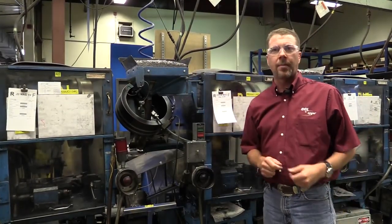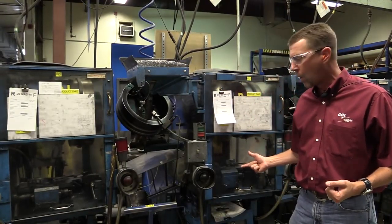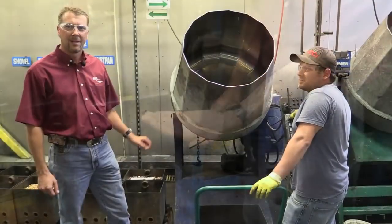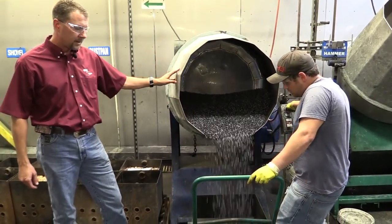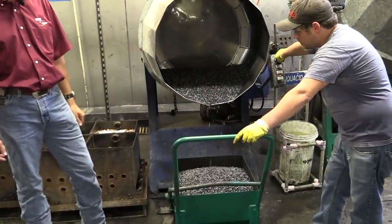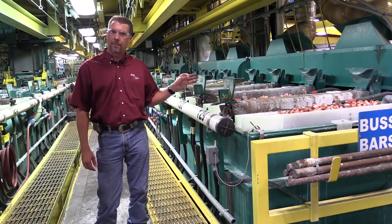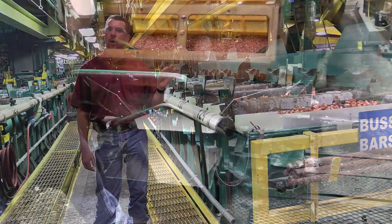Those cores coming off of the lead press are going to move on and get lubricated, then run through one of our core headers here to become swaged into a .22 bullet core. These will continue up to be either black lead or a plated bullet. We also have a black lead bullet that we apply in a mixing process and apply black lead — that's typically for standard velocity products. That lead core comes up here to our plating facility. It's going to go into one of our plating barrels and a plating bath to get the copper jacket put onto that lead core. We copper plate many of our products including Stinger, Long Rifle Hollow Point, and Long Rifle High Velocity.